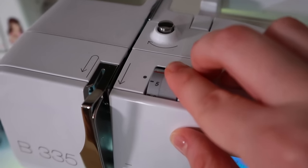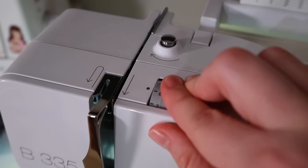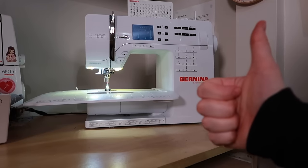Depending on your machine, you might not need to adjust the tension at all. For my machine, I find turning the tension from 4, which is the default, up to 5 makes the shirring work a lot better. On some machines you might even have to turn the tension down — it's totally dependent on the machine that you have, and it'll change from machine to machine.